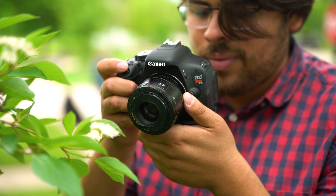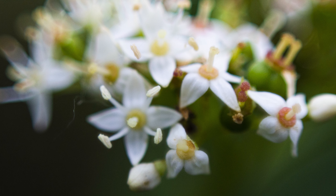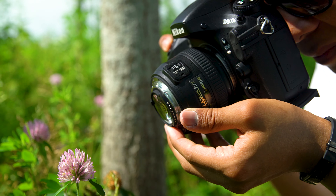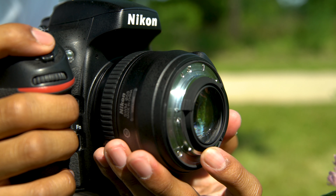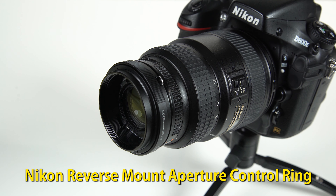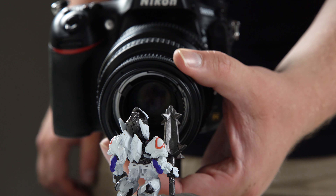With our Canon EF to Macro Reversal Ring, you'll be limited to your widest aperture setting, so your depth of field will be incredibly slim, making for dreamy, extremely shallow depth of field macro images. But if you use our Nikon Macro Reverse Ring, you can actually adjust the aperture by sliding the aperture control lever on the back of the Nikon lens. You can also add our special Nikon aperture control ring to the back of the lens for more precise aperture control via a control dial.